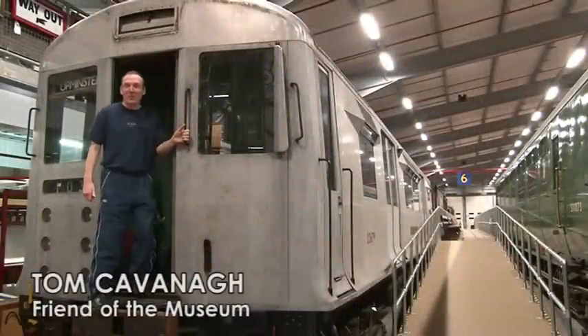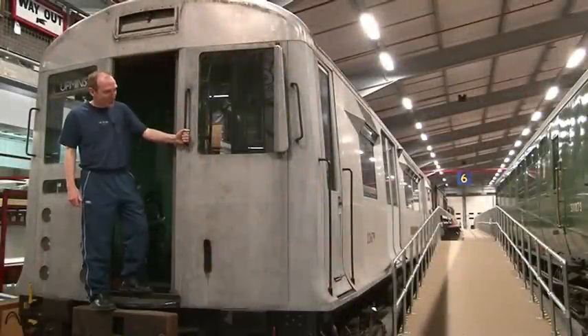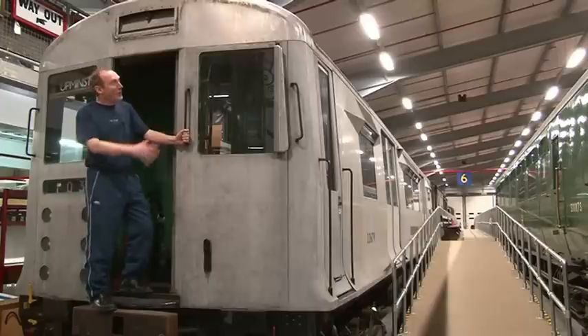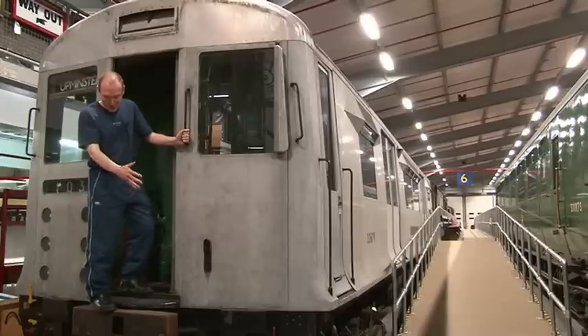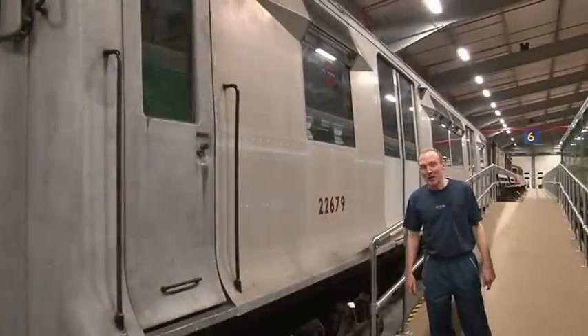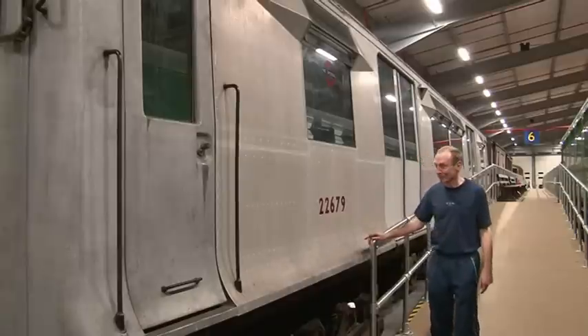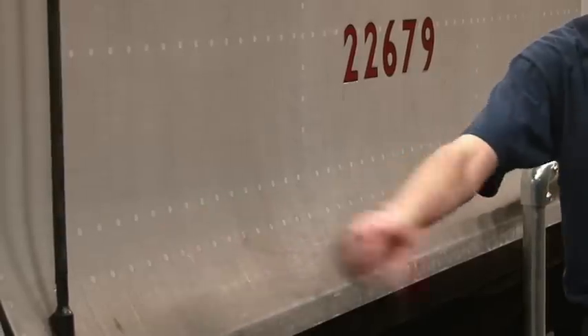This is a 1949 stock. It originated in 1947 and is the same design as the O, P and Q stock. This is a bare aluminium body. This is the driving motor number 22679. You can see all the original rivets here.